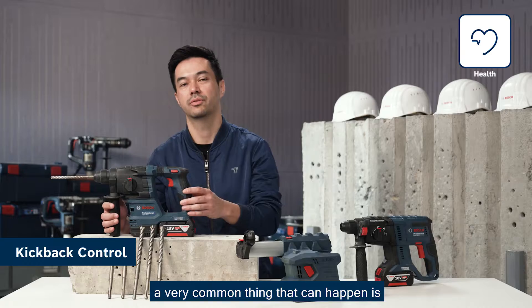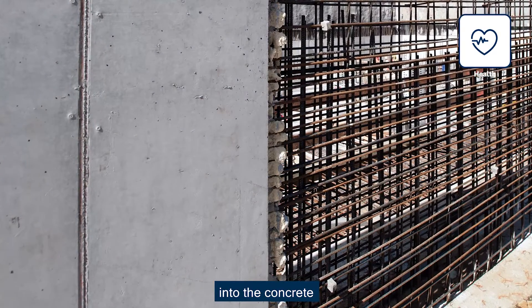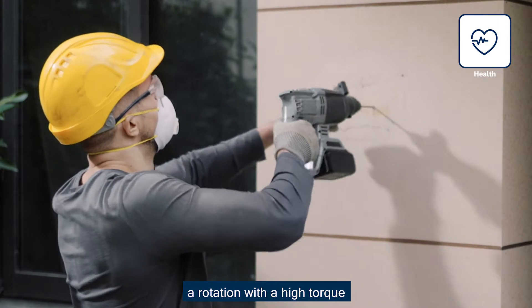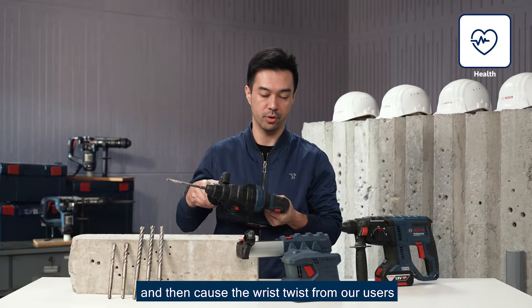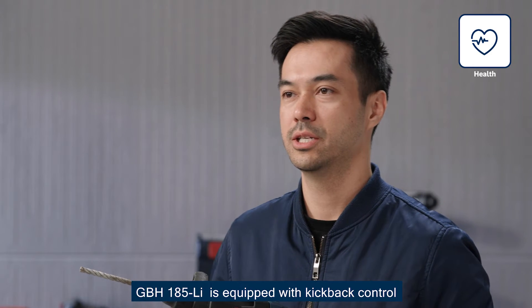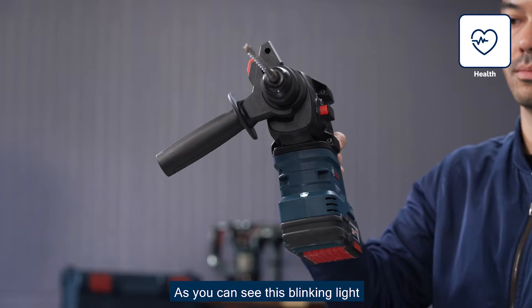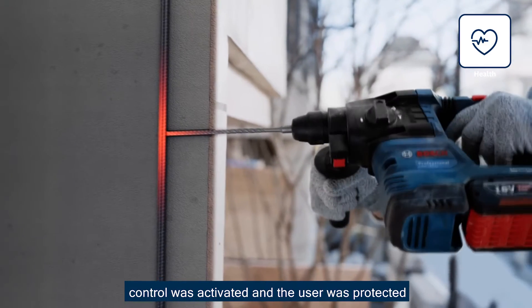During drilling work, a very common thing that can happen is that the drill bit gets jammed into the concrete. This can cause rotation with high torque, leading to a wrist twist for the user. To protect users from this, GBH-185 is equipped with kickback control. As you can see, this blinking light shows that kickback control was activated and the user was protected.